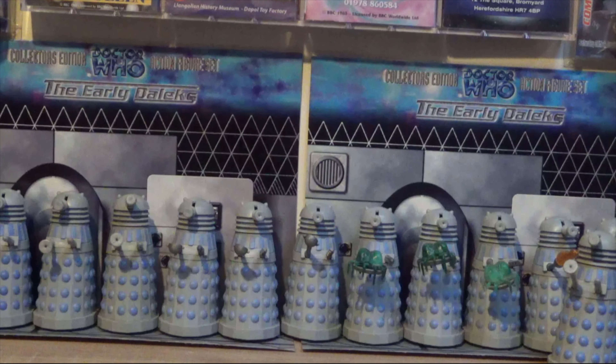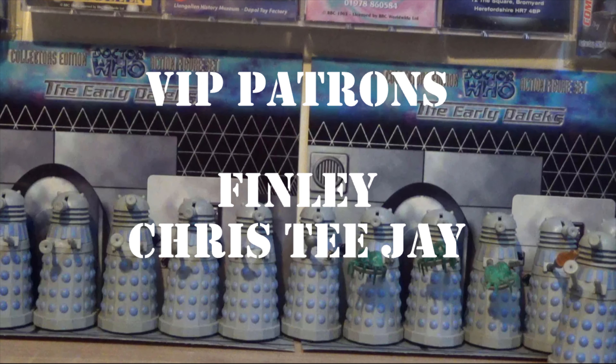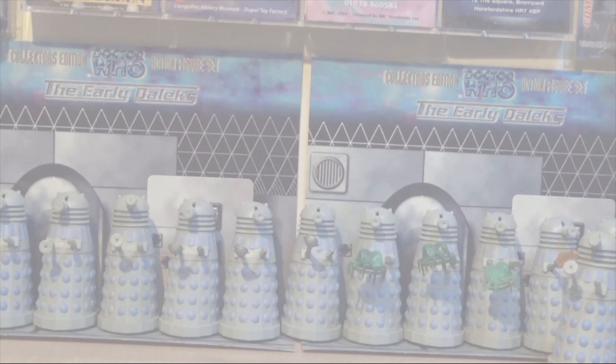I always wanted these Daleks when they first came out as a kid but wasn't able to get them, so I was really relieved to be able to buy them online. Thanks for watching, and a very special thanks to my VIP patrons Finley and Chris TJ, who asked me specifically to review this set as part of the perks he's unlocked. I hope you've enjoyed this one. If you want to become a patron please check the link below — until next time, take care, goodbye for now.